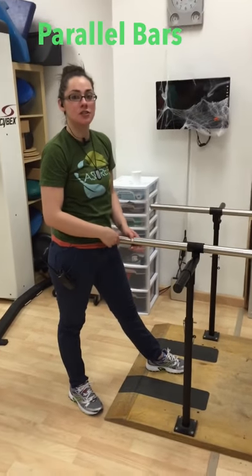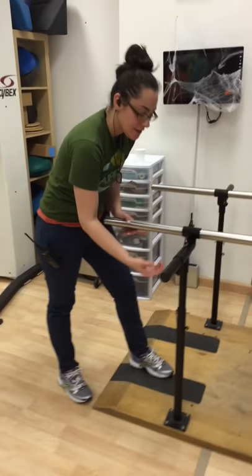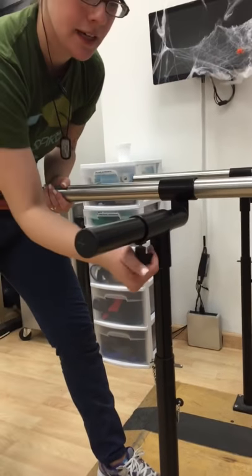These are the parallel bars. We're going to show you how to adjust them left to right and up and down. There is a knob right here. You can tighten or loosen inward or outward. We'll make it tight.